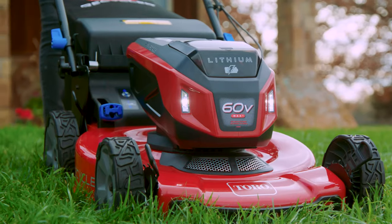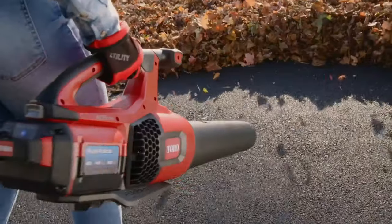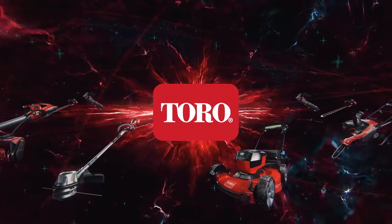The Toro 60 Volt Max 22-inch Recycler Mower with LED Headlights. Part of the Toro 60 Volt Max Interchangeable 75 Plus Tool Power System. For all seasons power.